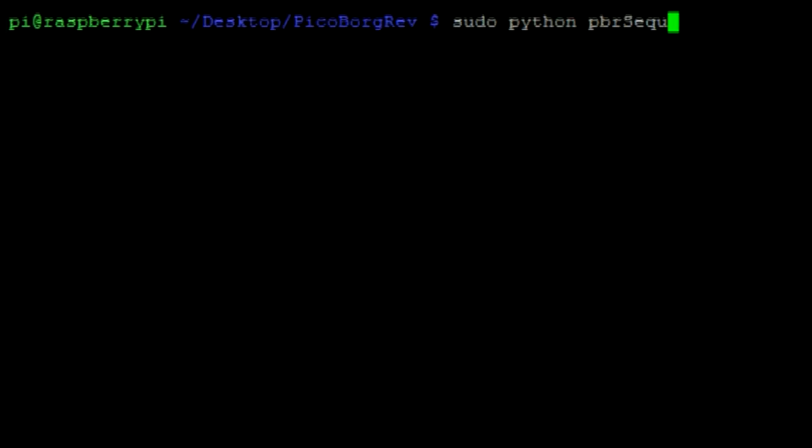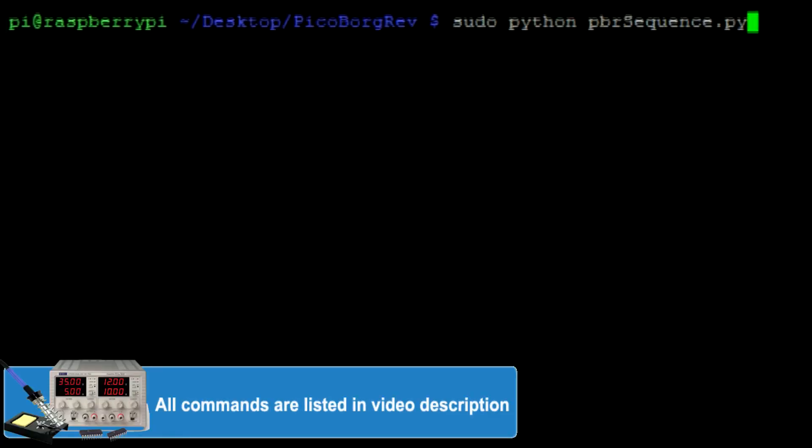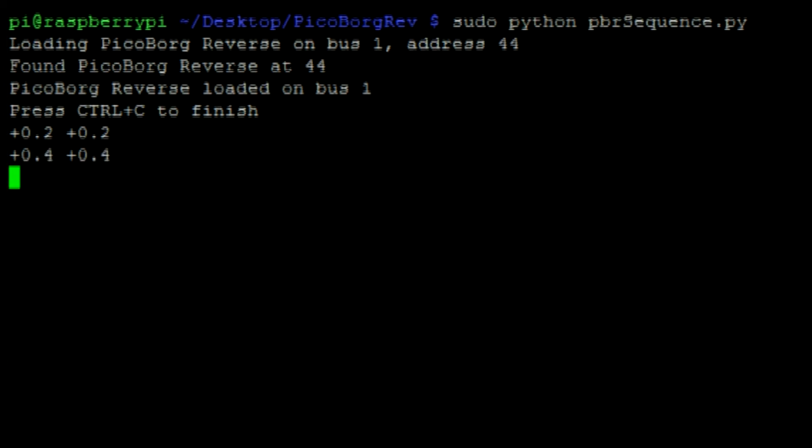We can then run that Python script with sudo Python PBR sequence with the Python extension. You should then be able to see the speed percentages being printed to the console.